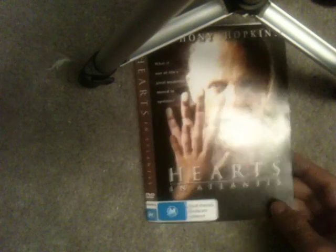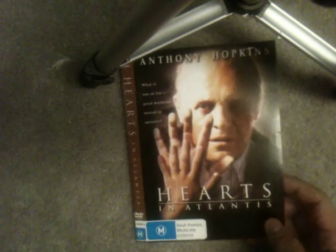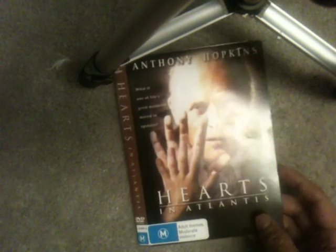Hey guys, DVD surprise video. I got a DVD in the mail. Unfortunately it didn't come with the case though. Well, it came with the artwork but not the case itself. I'm going to try to get a blank case so I can get a case for this one.